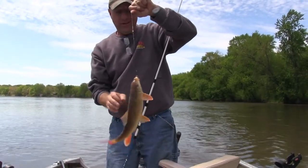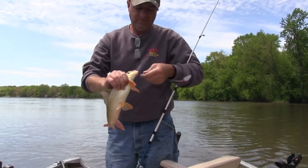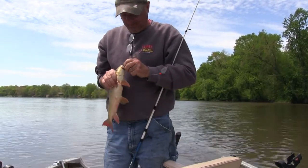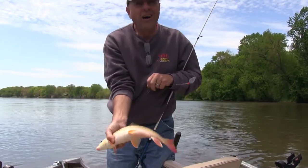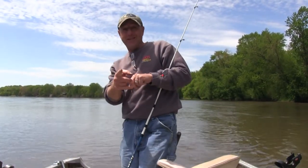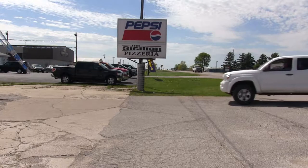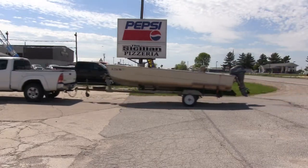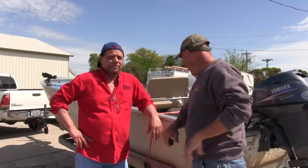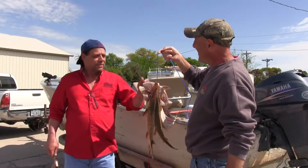Well, that's the way it goes — a sucker born every minute. Looks like only four sturgeon for Gary Brown, but we came out to have a good time at the Cedar River. Let's go to Gary's and see how we prepare this sturgeon.